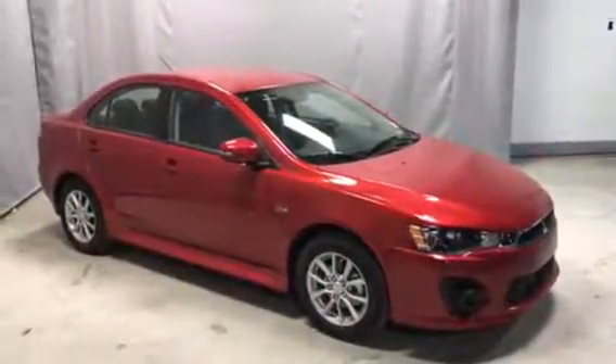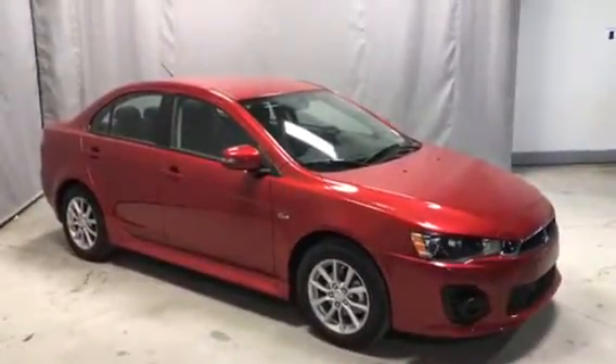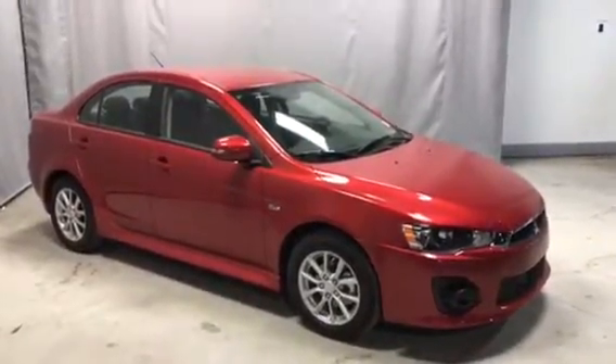All right, Chris, that's the 2016 Lancer ES All-Wheel Control. I hope you enjoyed my video. If you have any questions, feel free to contact me here at 780-479-5700. And once again, it's Robert. Thanks for watching.